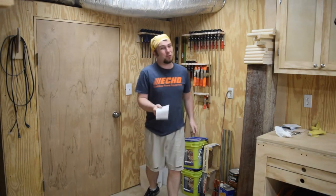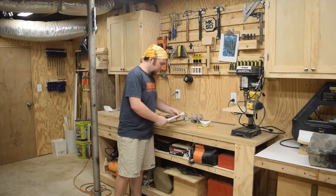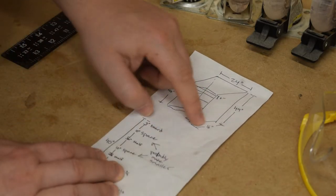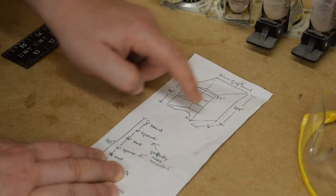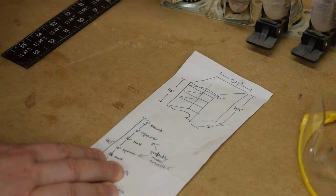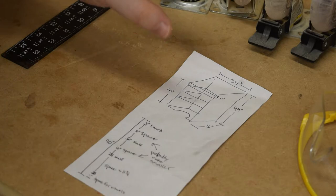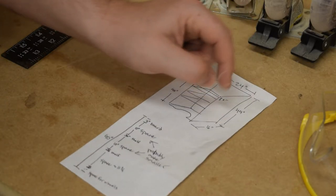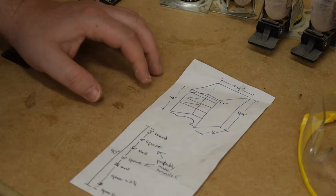Hey guys, welcome back. The school year is approaching and I want to build a new podium that'll be up on wheels. Let me show you this rough design. The podium's gonna be 16 inches deep, 24 inches wide, 44 inches tall on the tall side, and only 40 inches tall on the short side. I thought I was gonna use 3-inch wheels but I ended up already having these — they're about 4 inches tall — so I'm just gonna build the podium 40 inches tall and those wheels will bring it up to 44.